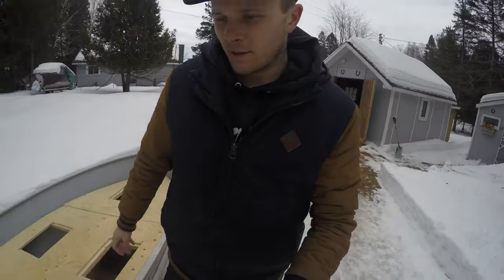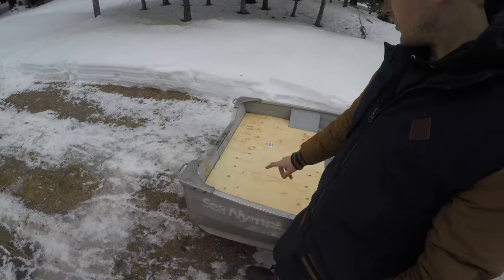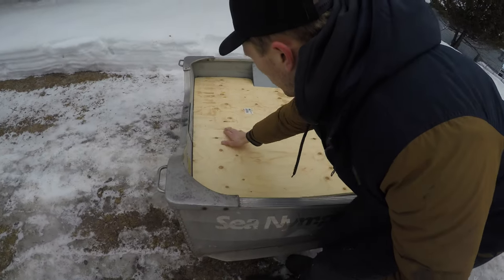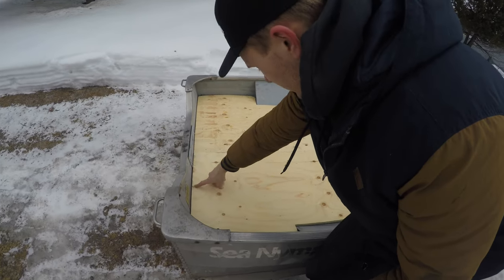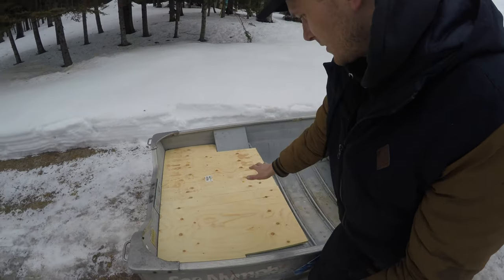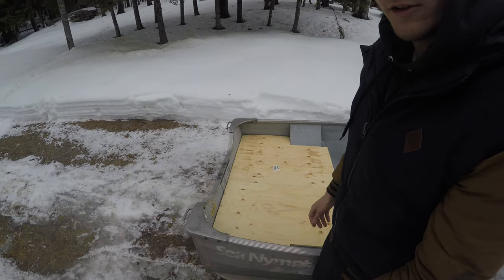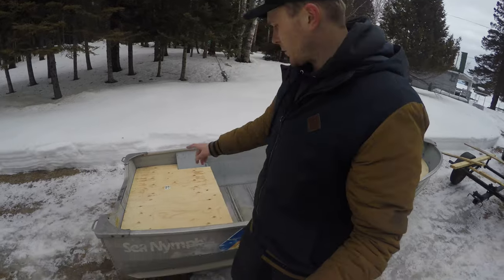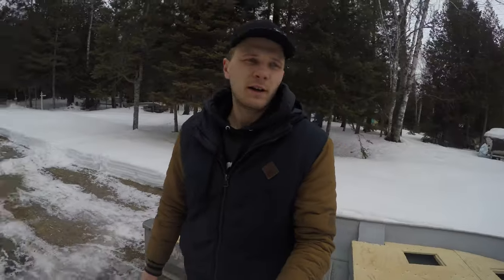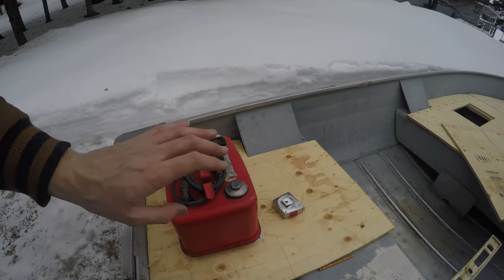Next step is to get these hatches cut out in the back. I'm gonna be putting a support in right under here, but it sits on this back ledge and on the seats. Once this is screwed down it's not gonna go anywhere — it's solid. So that's the next step: get those cut out and we'll show you how it looks.